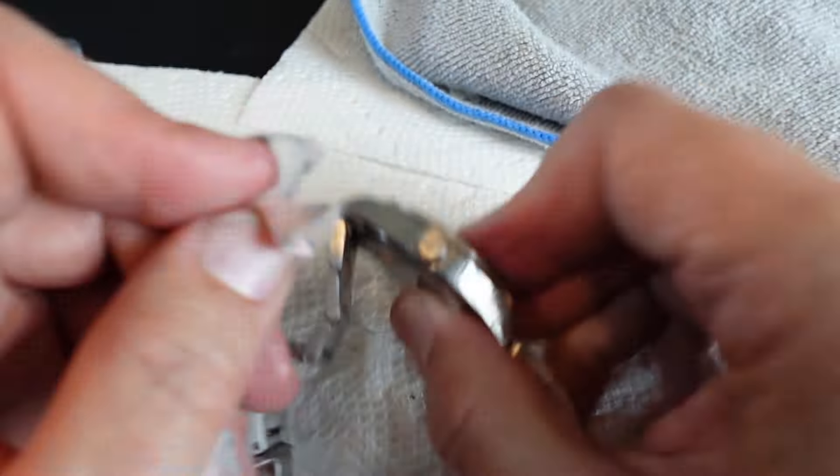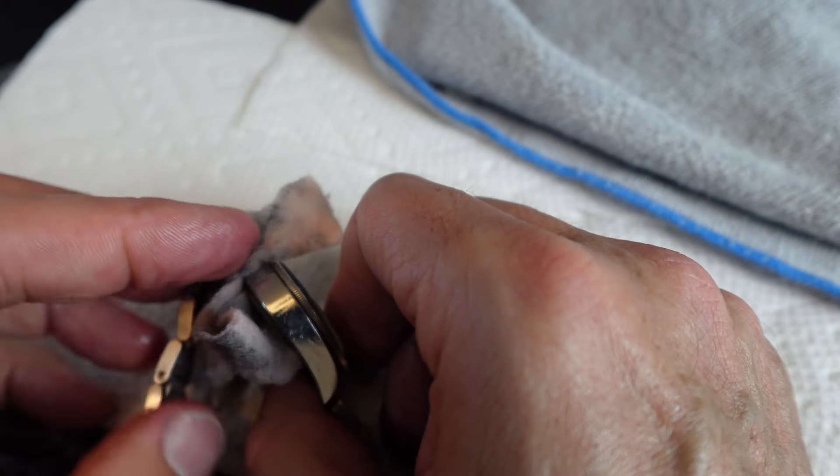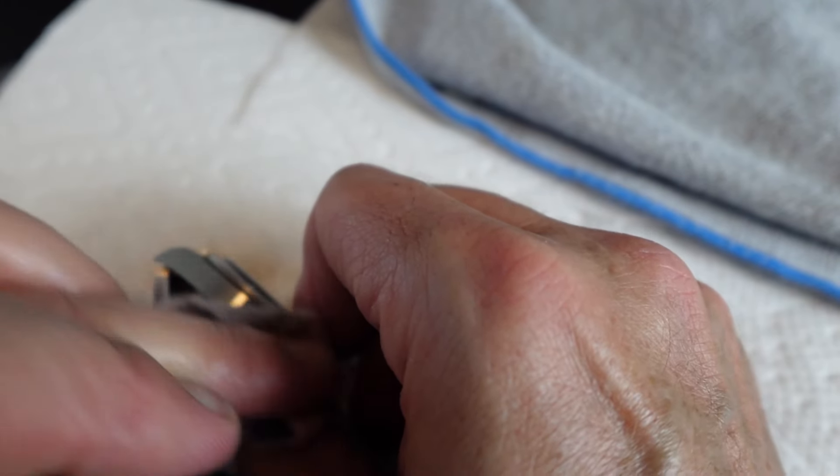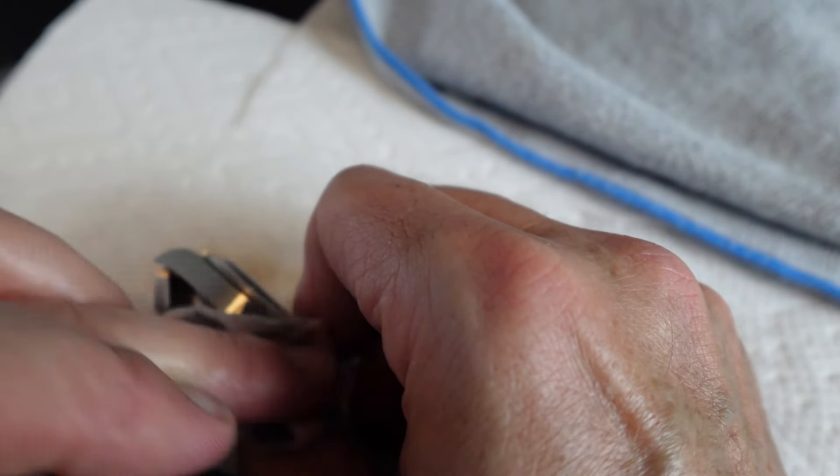If you spend a half hour and take your time, trust me, most of this watch will look brand new. Then what I do is wash it off in the sink again just to get all the greasy stuff off.